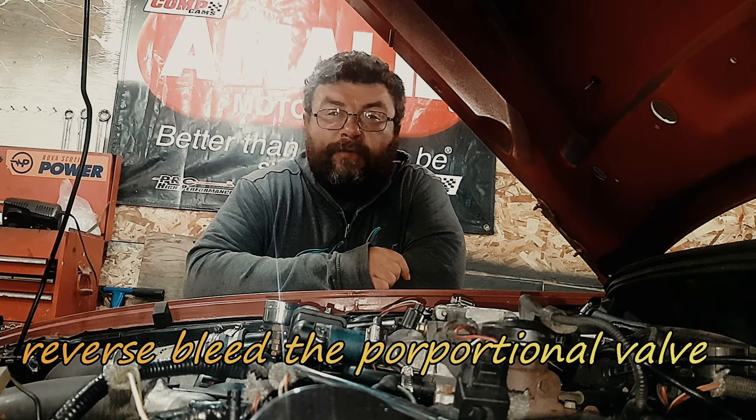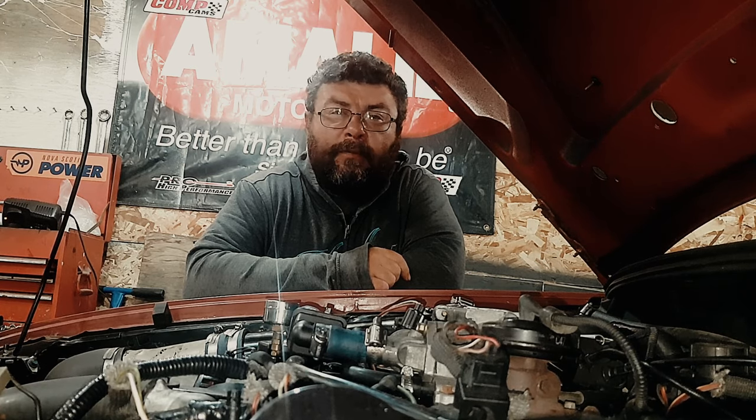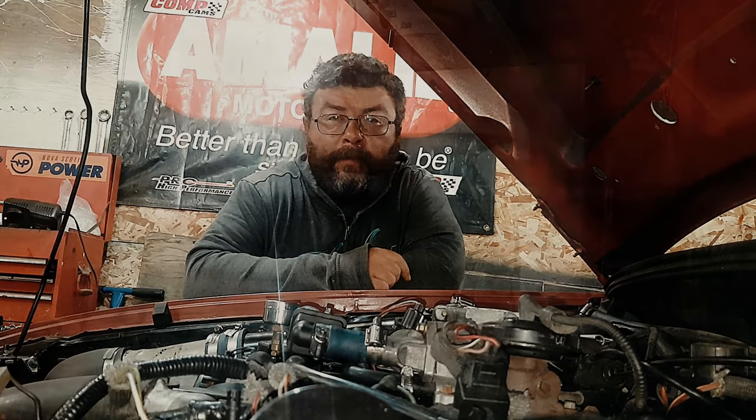Welcome back to This Guy's Garage. If you made it here, you're probably on YouTube trying to find out how to reset your proportional valve and get your brakes to bleed. Well, I'm going to tell you how, coming up.